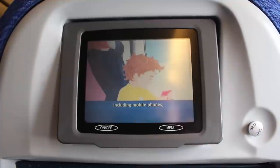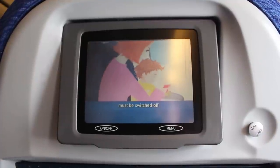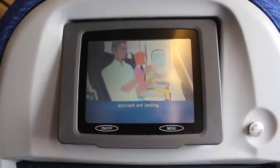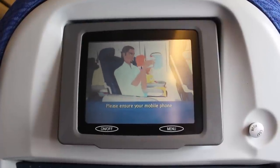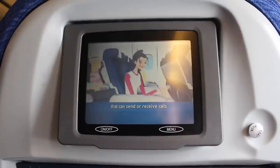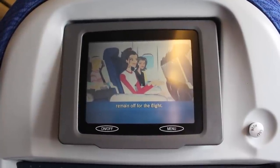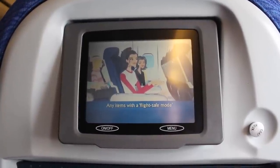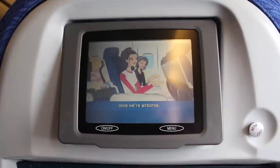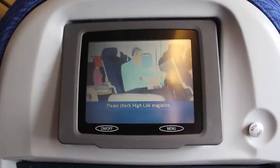All electronic devices, including mobile phones, must be switched off whenever the engines are running on the ground, during take-off, approach and landing. Please ensure your mobile phone and any devices that can send or receive calls or text messages remain off for the flight. Any items with a flight safe mode should have this feature enabled now. Some electronic devices can be used once we're airborne — please check High Life magazine.